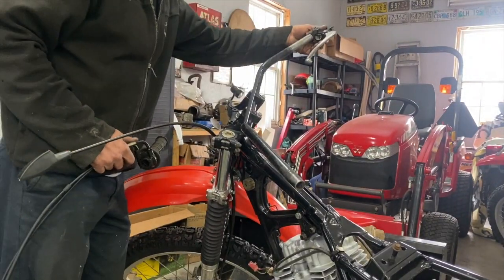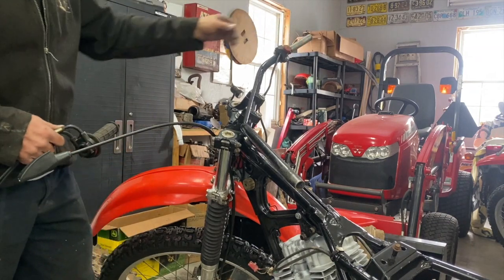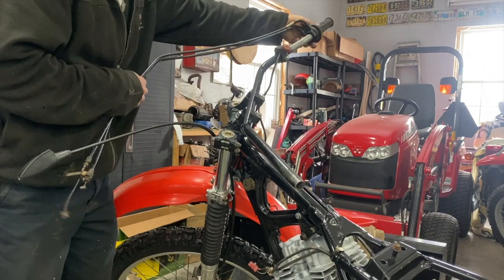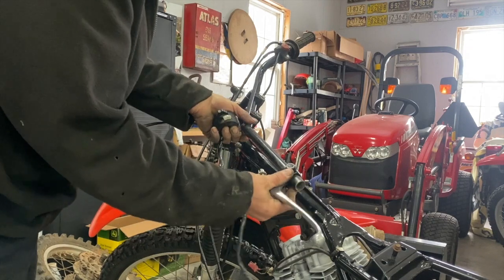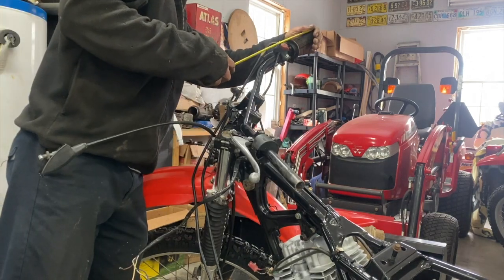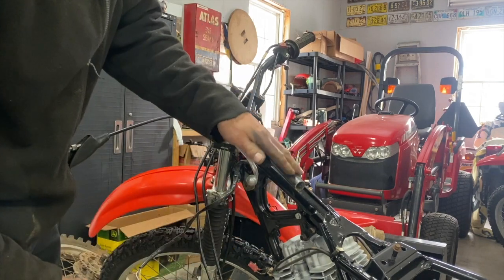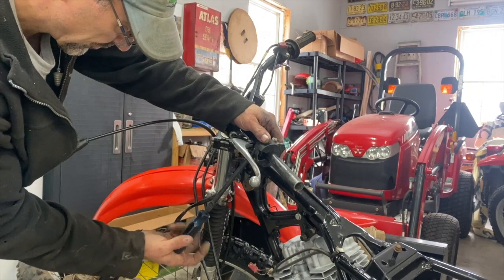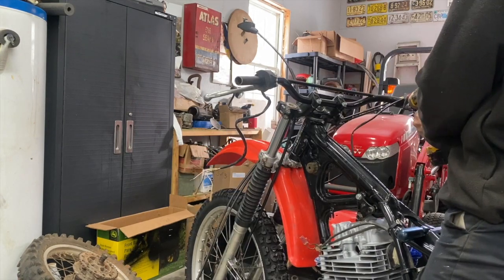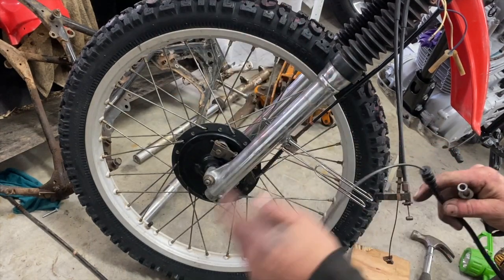I already put the switches on the handlebars. I sanded the paint off the throttle so it's a little smaller with no interference. I put everything up here and I don't have a grip for that yet — I'm going to order a set. I took the speedometer cable all out, lubed it up, and put it back in.